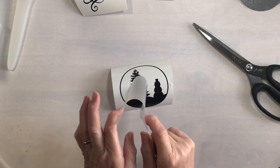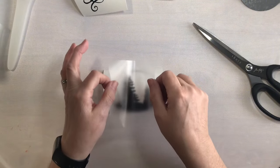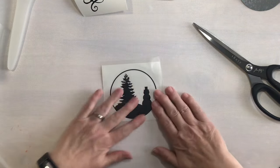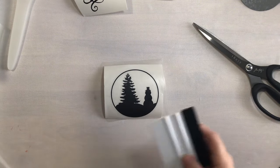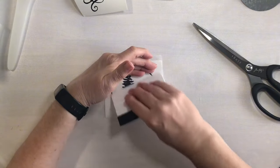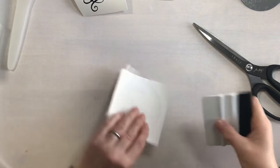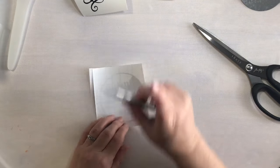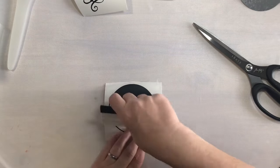I always hold my transfer tape in kind of a U shape — they call it the taco method. I'm just going to put that down in the middle and then go over it like that. The most important thing is to make sure you burnish this well so that the transfer tape picks up your vinyl, and you want to do that on both sides.